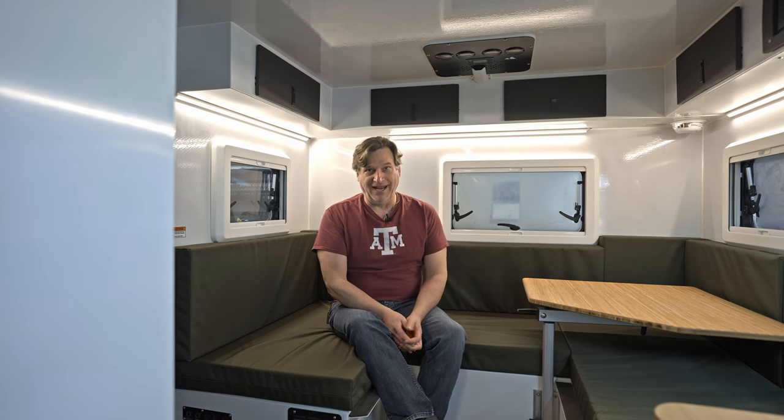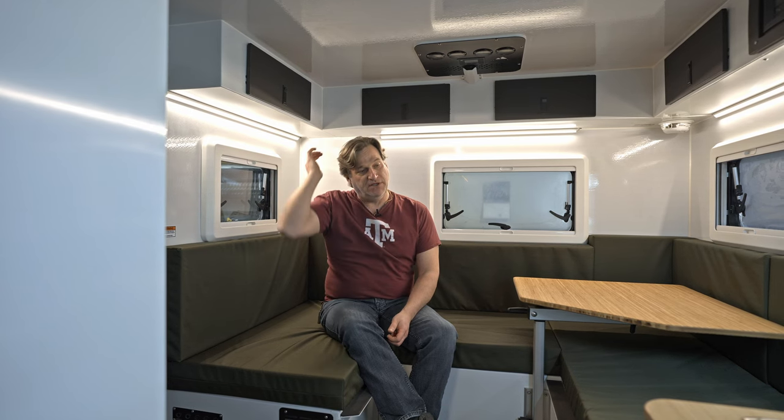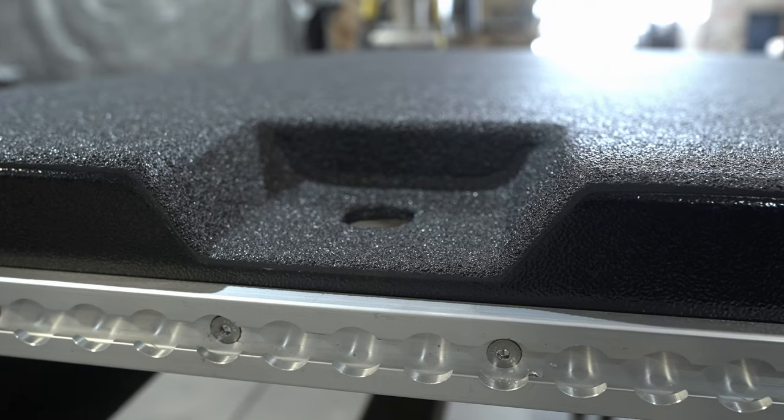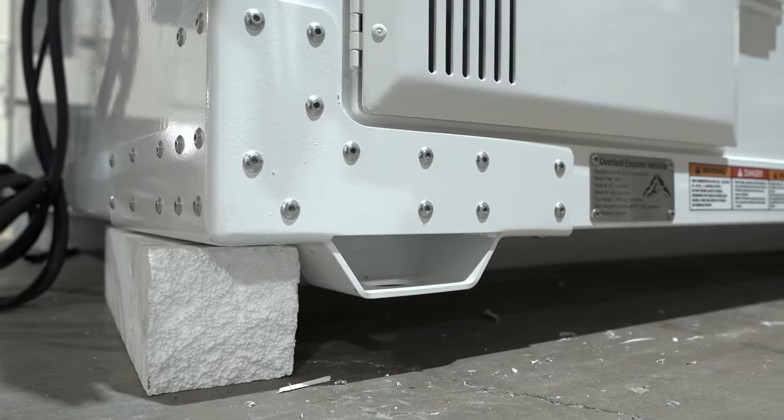It sits on our Luma Tray HD — we call it the HDX. It's purpose-built just for this camper and has a very unique mounting system. It's fully isolated from the tray itself, from the flatbed. It's four bolts, one in each corner. The tray is also fully isolated from the chassis — it's a pretty interesting concept.